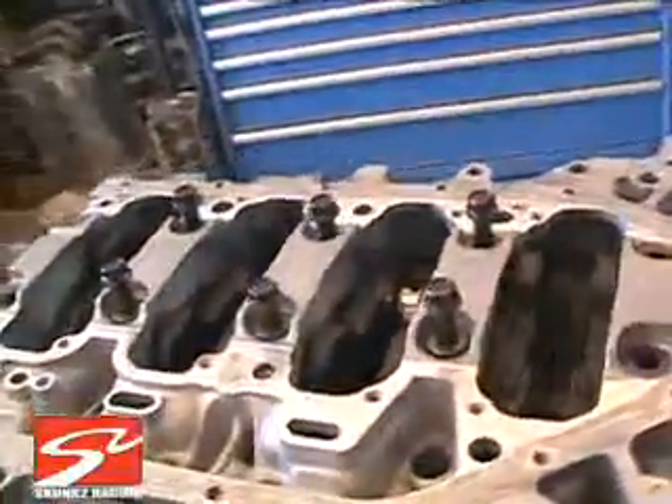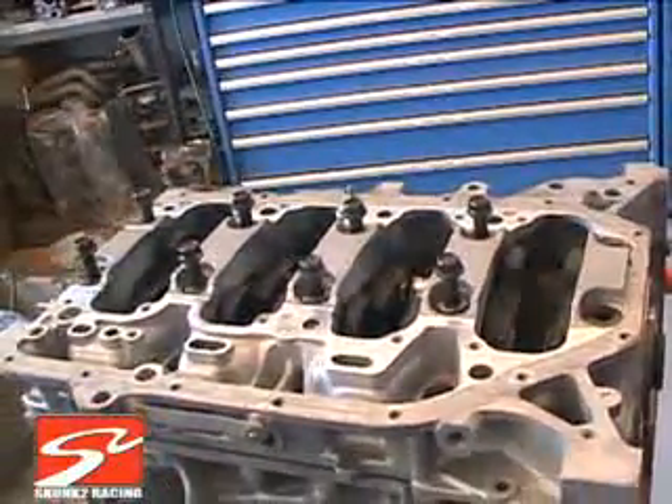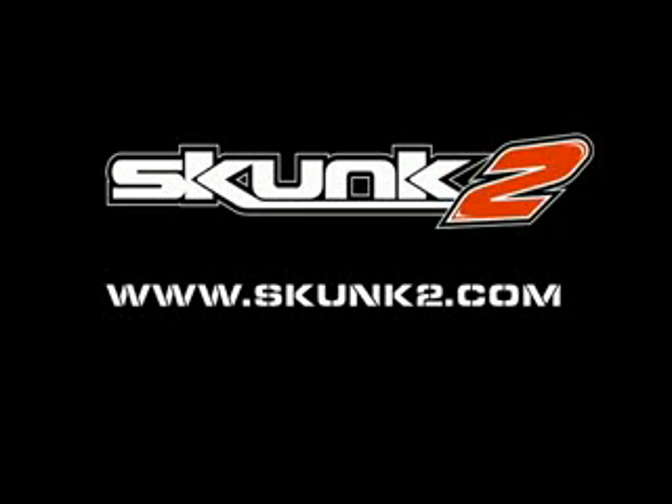Let's get a feel of how the crank spins with those bearings in there.